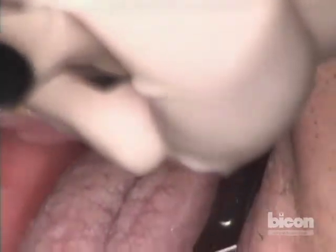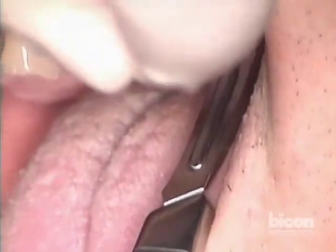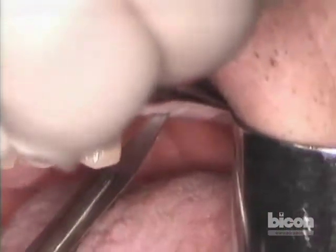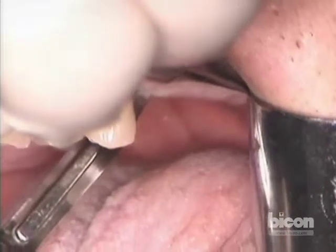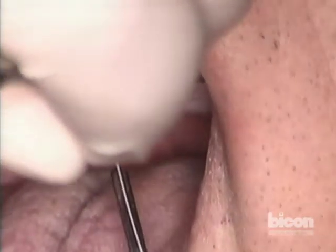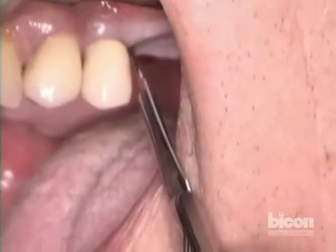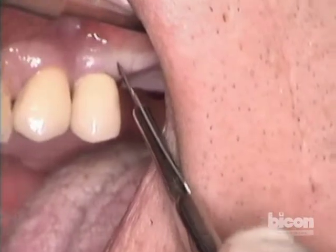The design of the incision is going to be a trap door with the beginning of a paddle shape that will come from the facial, encompassing all of the crest, and going all the way onto the crestopalatal corner, right onto the palatal slope ever so slightly. Then we will turn around and complete it with a nice wide base on the facial.